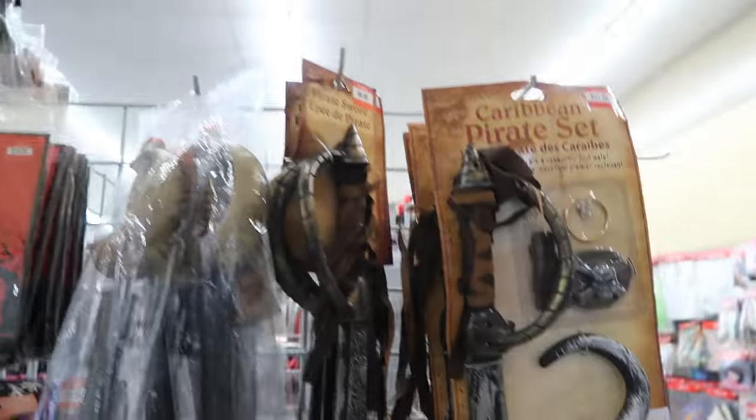Alright, we're on the hunt for Halloween decor. I guess it's kind of cheating to buy pre-made stuff, right? Yeah.